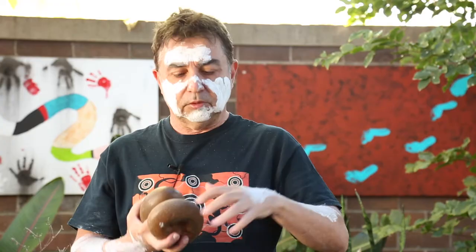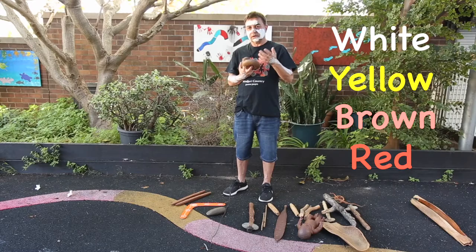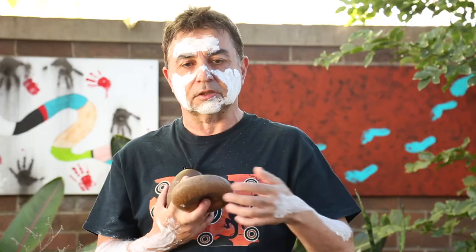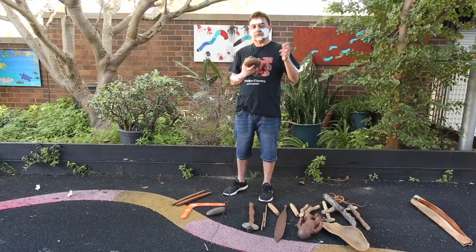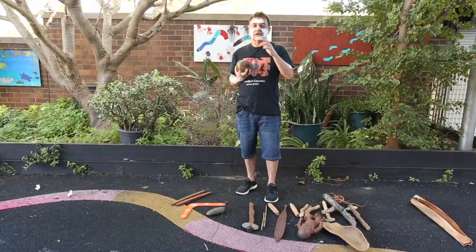You're probably wondering what this stuff is on my face and on my body — it's called ochre, everyone say ochre! Ochre is found in the bush. It's a natural soft rock, and when it's crushed — if we put some ochre in there and crush it up, then add a little bit of water — we can put ochre on our face and on our bodies. Ochre comes in a few different colors: white, yellow, a brown color, and a red sort of color. Aboriginal people always put it on themselves, maybe when they had ceremonies or parties where people came together to celebrate.